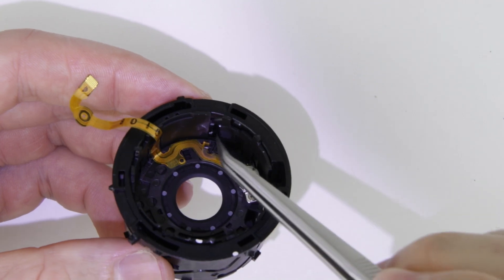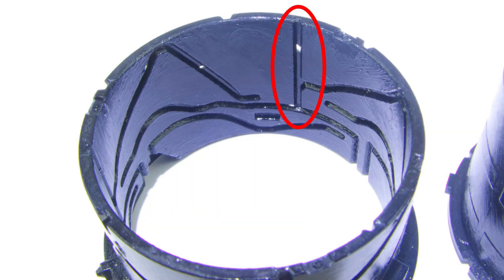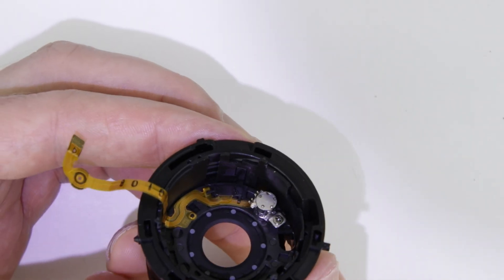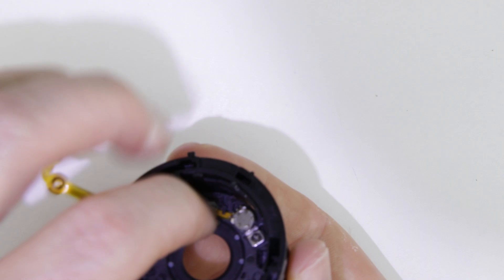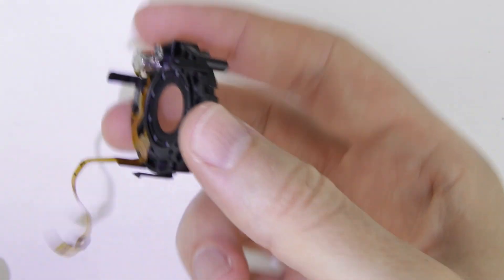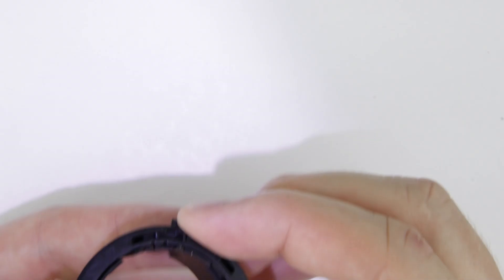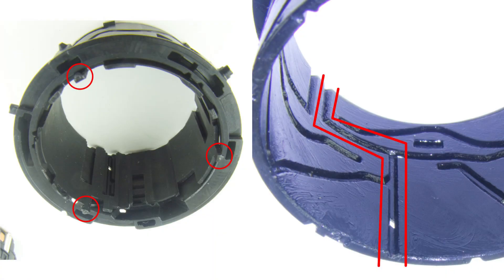The next step is to remove the aperture unit. The aperture unit should slide out through this rail towards the front of the lens. Rotate the inner lens barrel until you see that rail and push out the aperture unit. There are two lens barrels inside and the inner lens barrel has 3 pins which are sliding in the outer lens barrel. Notice that there are two cutouts of the reels next to each other, and the pin of the inner lens tube should be rotated to the cutout of the reel which is on the right side.